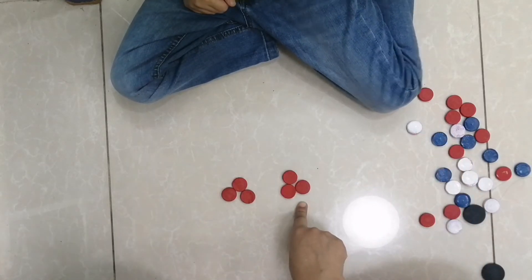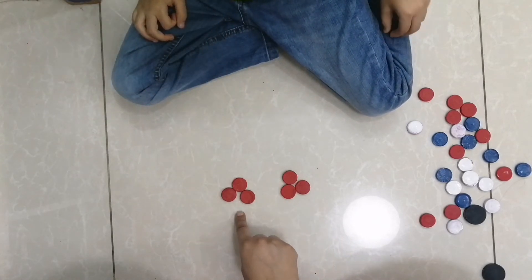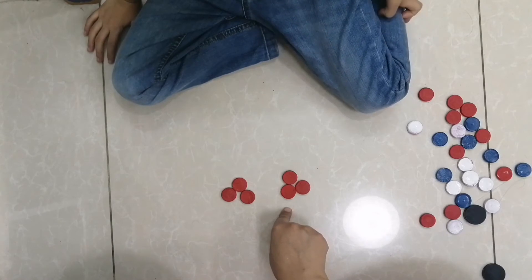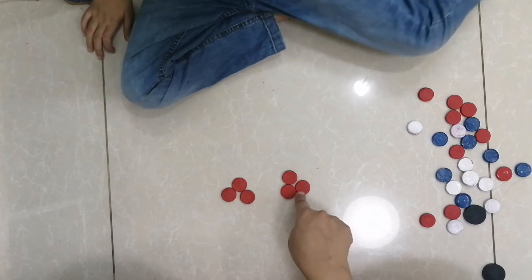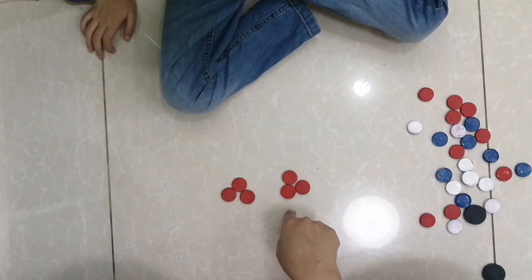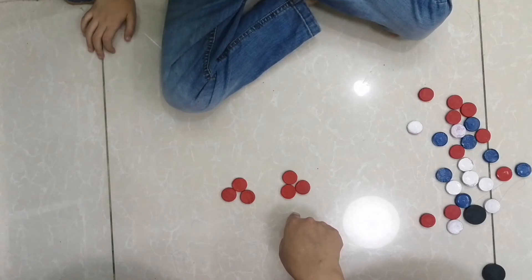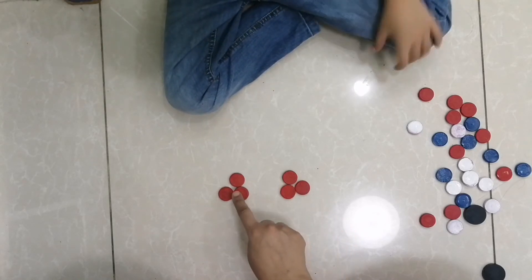How many here? Three. And here? Three. How many threes? Two threes. Can you count how many these are? Two threes are six. Two threes are six. Three plus three are six.